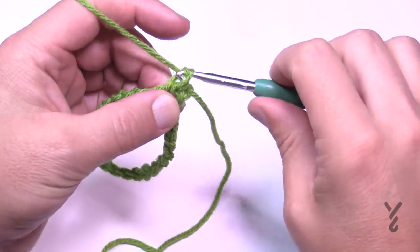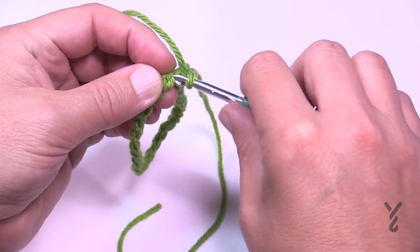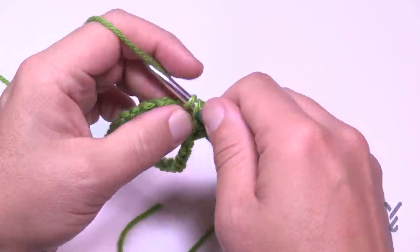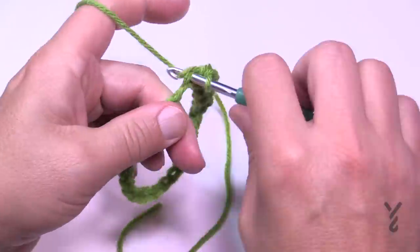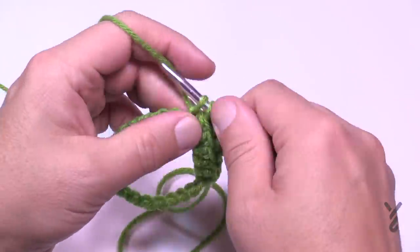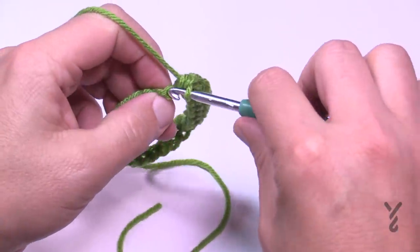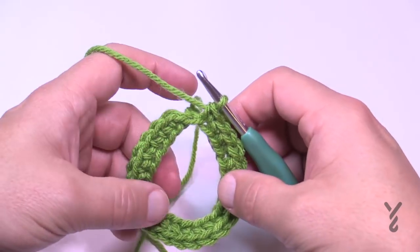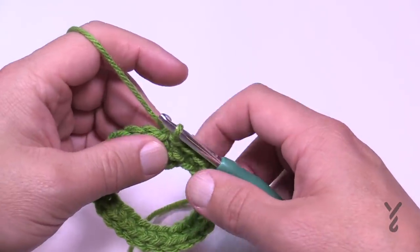In round one, chain up one. The stitch you did the join with is your first stitch. Turn it over and work into the back hump of the chain — it'll look nicer. Single crochet in the back hump of each stitch around. This is what makes the neck area a little tighter compared to the rest of the fabric that will skirt outward. At the end of the round, count your stitches and make sure it's still a multiple of four before proceeding. Make sure the work is not twisted, then slip stitch to begin round two.